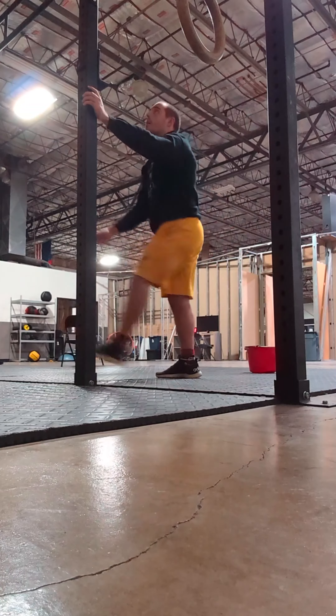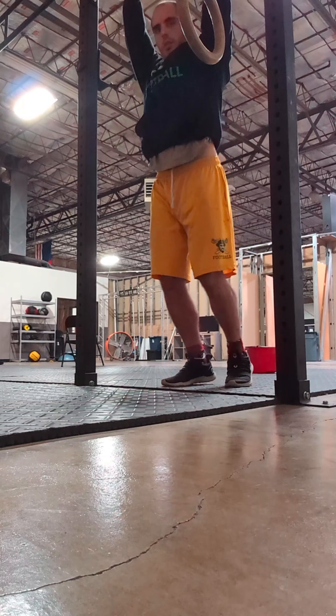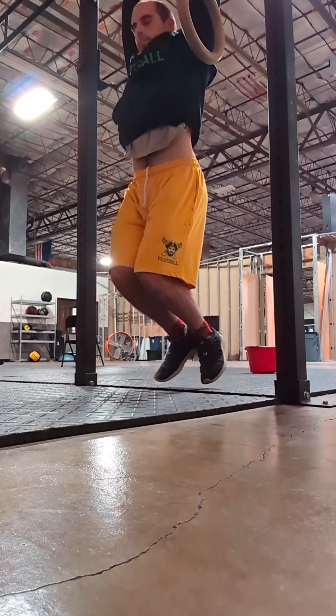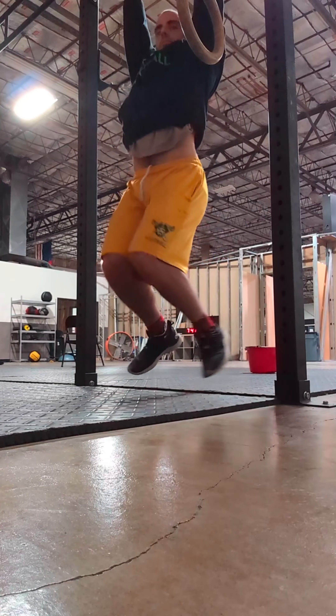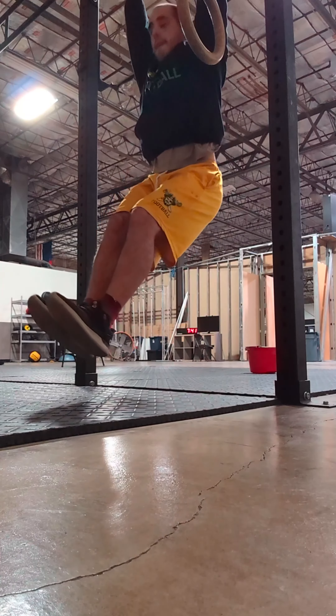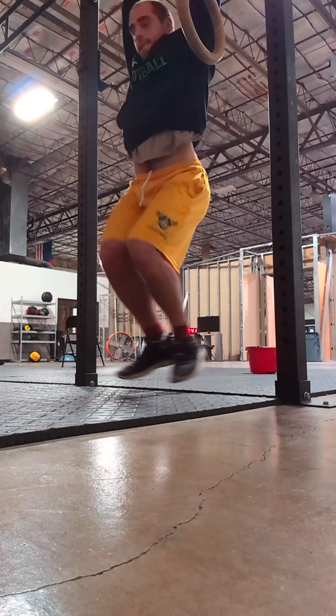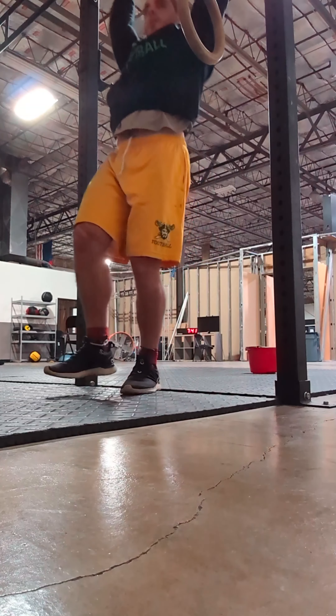Another thing that I would do if this gym had access to one is hip abduction and adduction — you could also do that laying on the ground. I always do all my warm-ups with this arching and rounding of the back from a dead hang. Not only does it help you warm up, but it feels pretty good too.